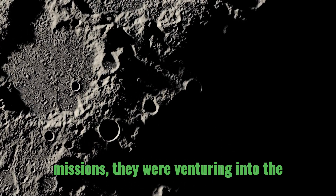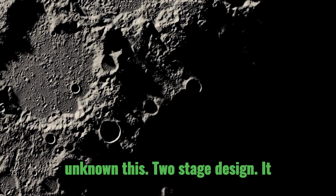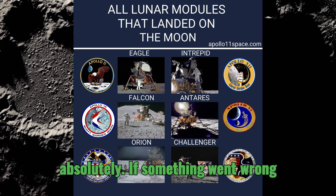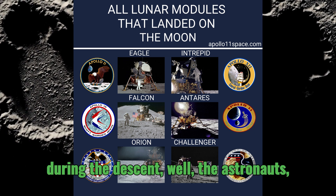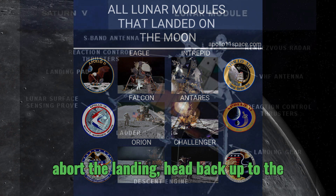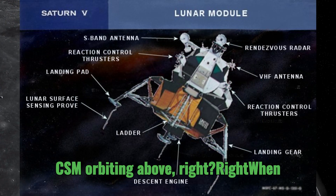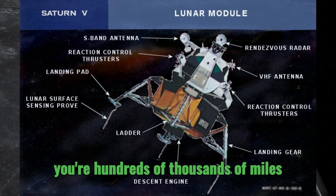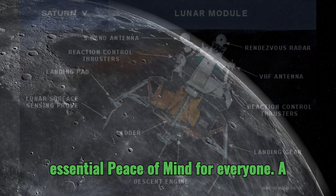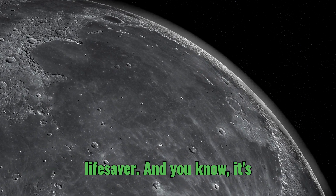The Apollo missions were venturing into the unknown, and this two-stage design gave them a crucial safety net. If something went wrong during the descent, the astronauts could just use that ascent stage to abort the landing and head back up to the CSM orbiting above. When you're hundreds of thousands of miles from home, that backup option was essential — peace of mind for everyone. A lifesaver.